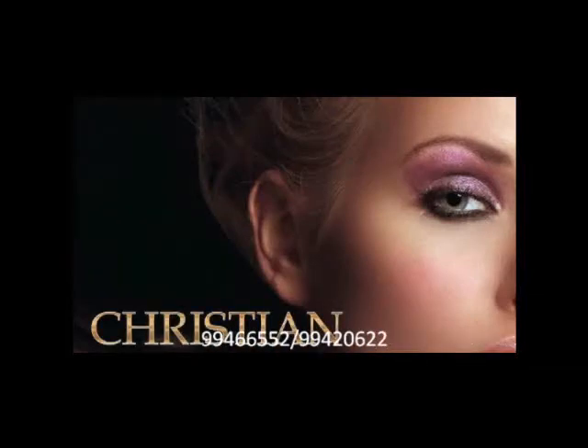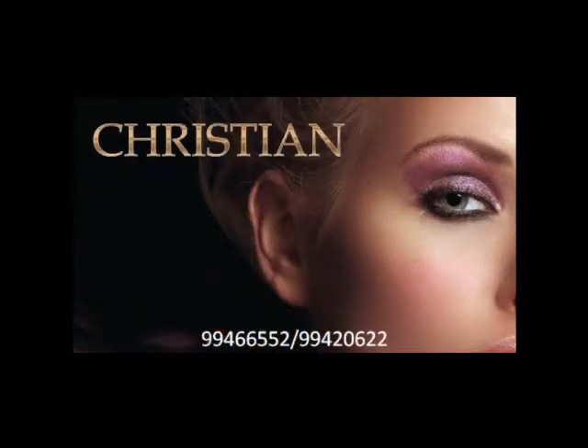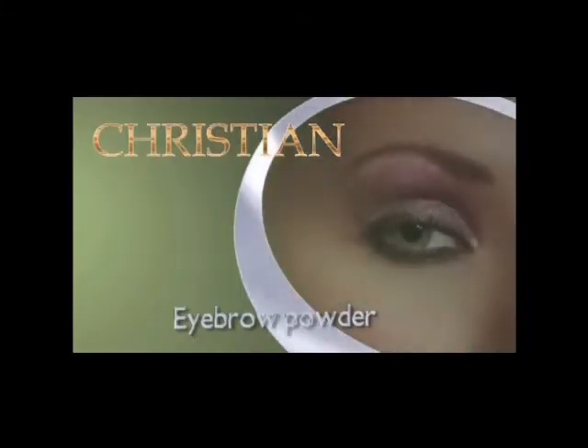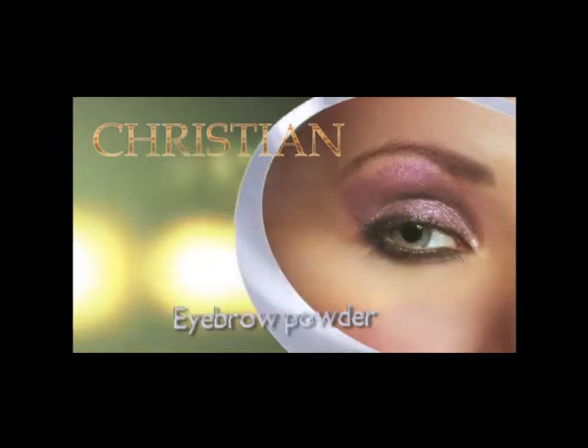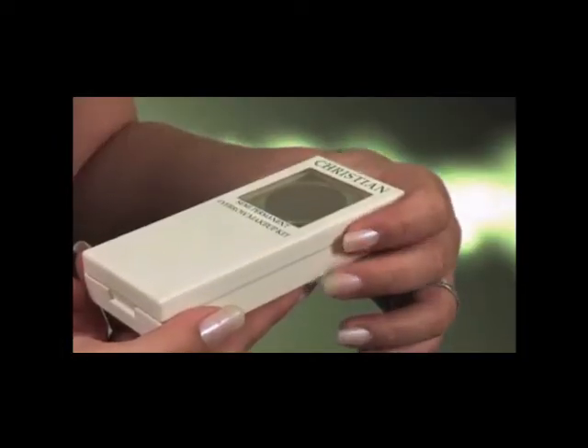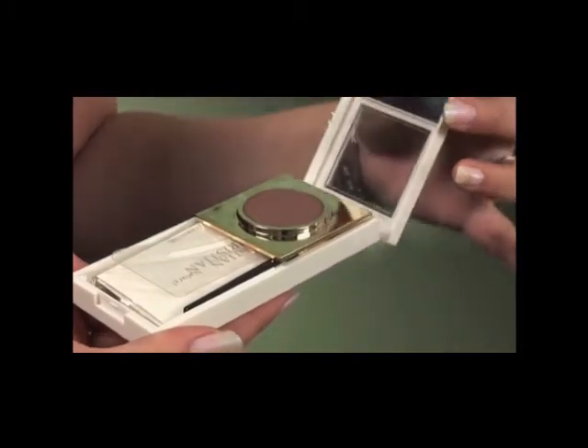Semi-Permanent Eyebrow Makeup from Christian. Christian Eyebrow lets you create perfect natural eyebrows in an easy, affordable way without the high cost of professional tattooing or tinting. The Christian Eyebrow system is easy and quick to apply and lasts up to 24 hours.